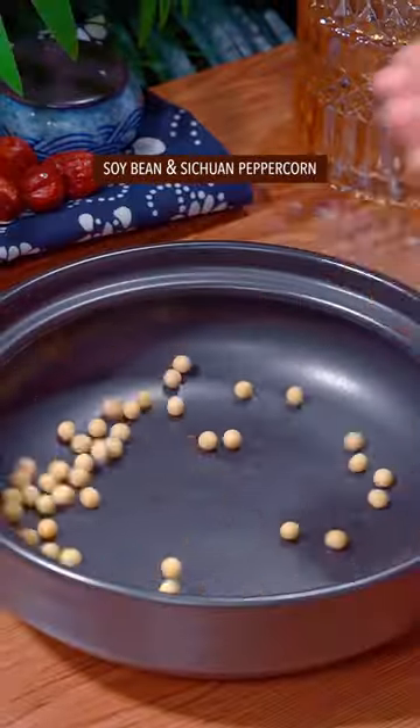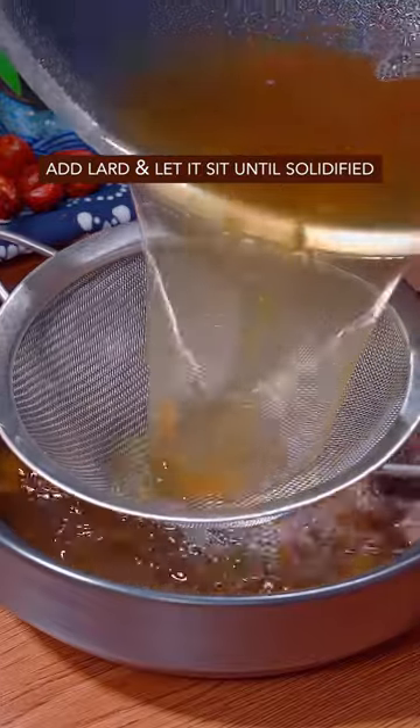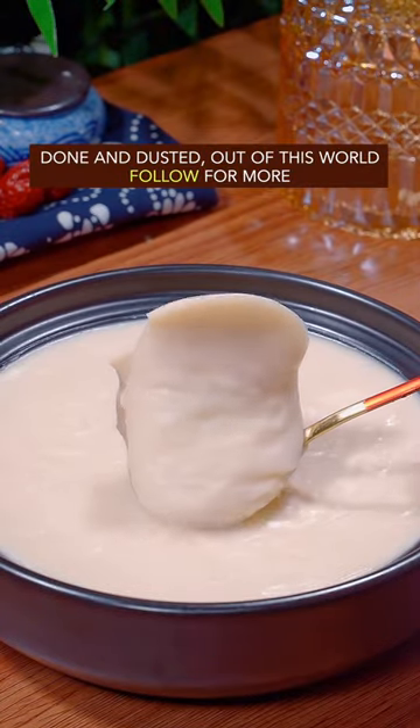Add soybean and Sichuan pepper. Add the rendered lard — watch the tears solidify. Done and dusted. Out of this world.